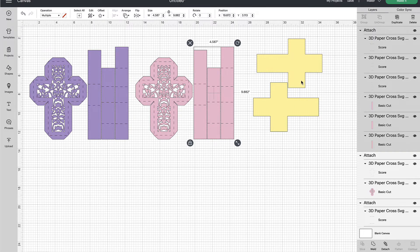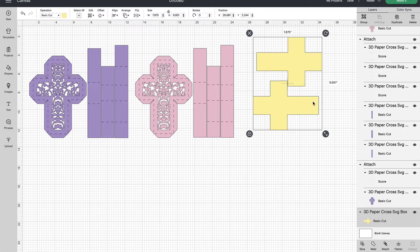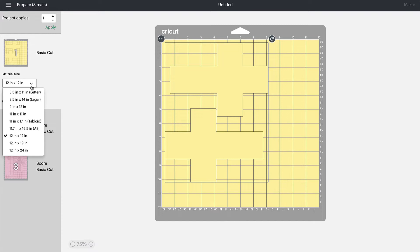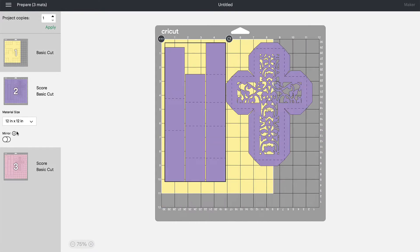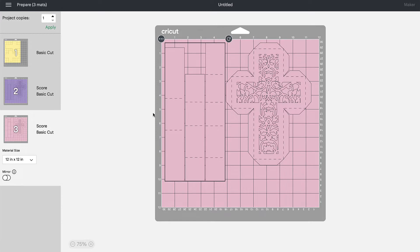This fourth item is vellum. We're also going to attach the two vellum crosses together so they stay on the same page. We'll rubber band select those and choose Attach, then choose Make It. This first page is 8.5 by 11 vellum paper. The second page is 12 by 12, 65-pound cardstock, and the third page is also 12 by 12, 65-pound cardstock.